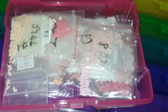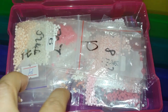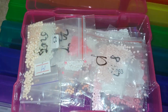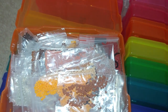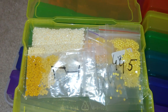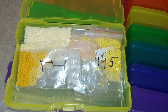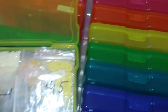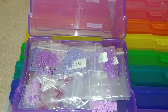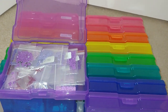Once I finish a diamond painting, I just put leftover drills in the related color container. Here I put white and all shades of pink in the plastic bags. Here's the orange — I have orange and brown inside. Here's all shades of yellow. If I have too many and don't have enough space, I use a second container of the same color. These are only for round drills so I wouldn't mix them up with the square ones.